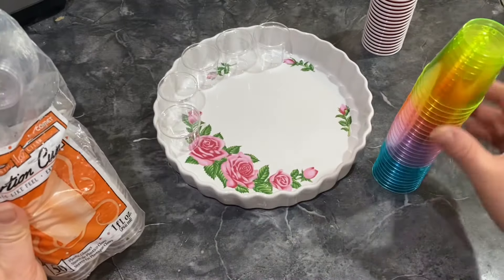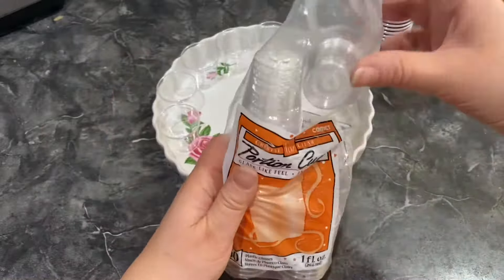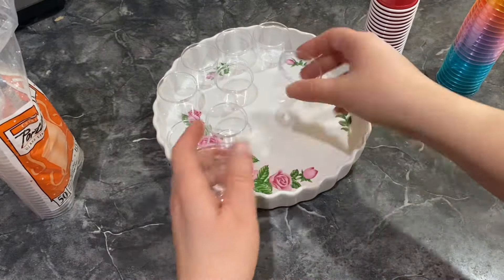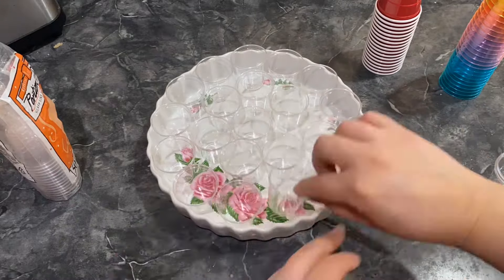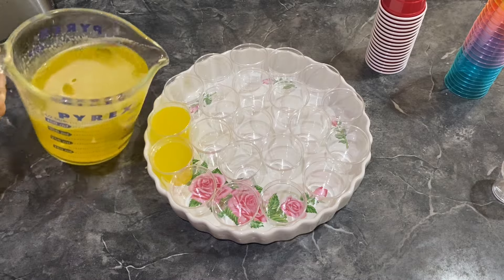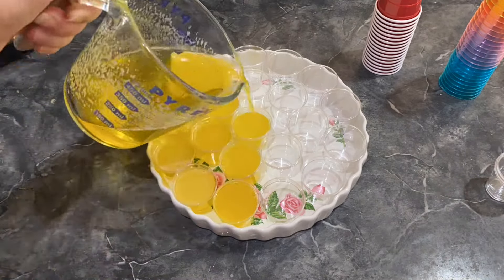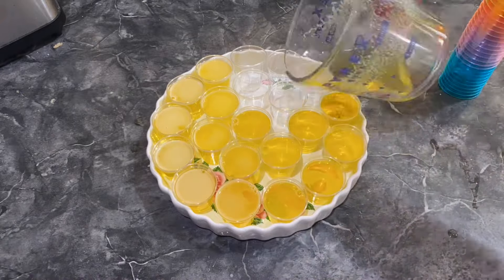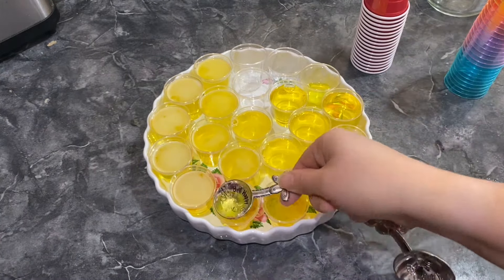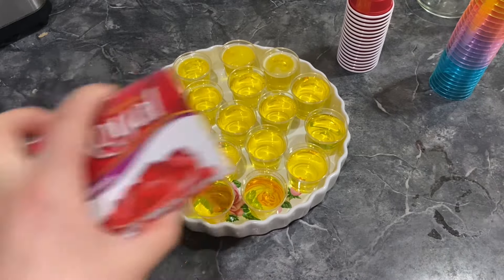Next we are going to get some cups, party cups. You can get whatever ones you want. You can get the usual ones with the lids on or these ones. These are the ones I have on hand. And you're going to go ahead and put it in a pan. Now you're going to put your liquid right into your shot glasses and make sure you fill them all up. There's about 18. And if you have some of them too full you can go ahead and take a measuring spoon and put it into the other cups. These made 18.